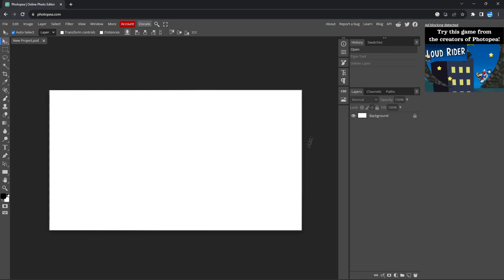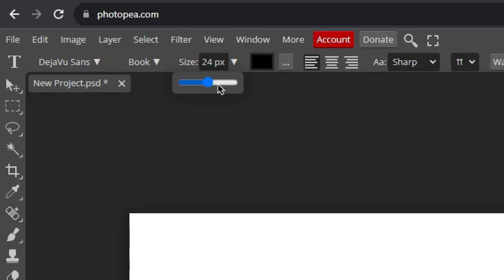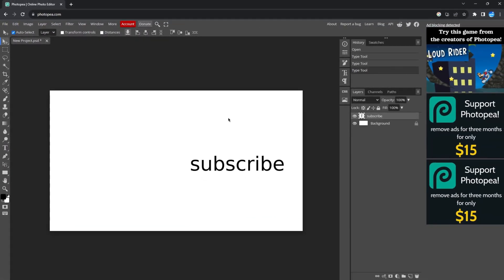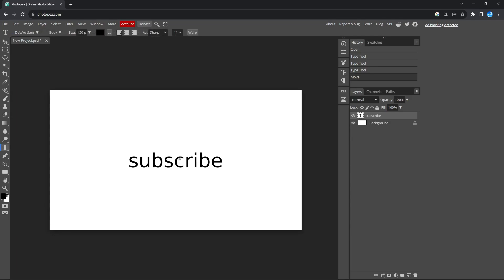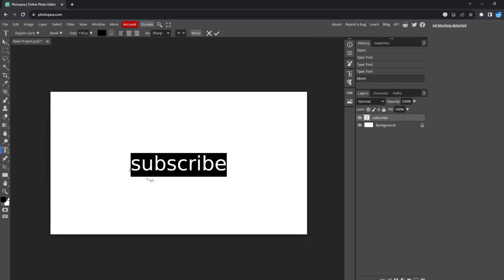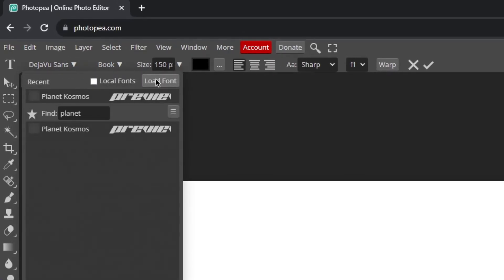Now that you have a brand new canvas in front of you, let's go ahead and create a new text. Hit T on your keyboard to select the text tool and click anywhere on the white area. Type anything you would like and then click the checkmark up here. Once you do that, increase the size of the text, then hit V on your keyboard to select the move tool and move the text near the center. After this, we're going to have to import the font into this website.